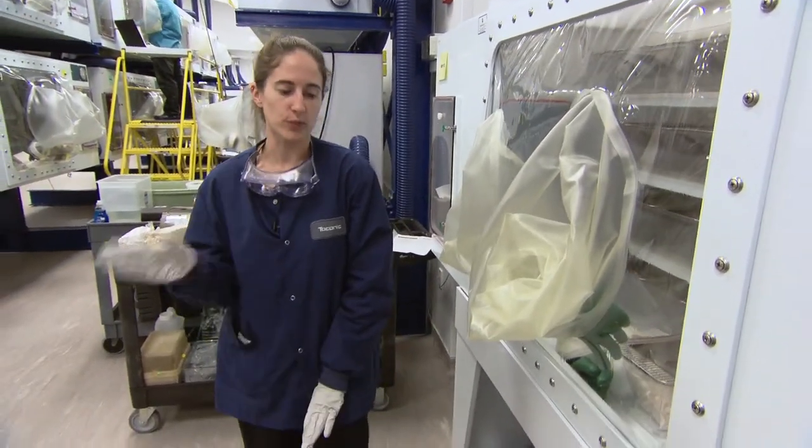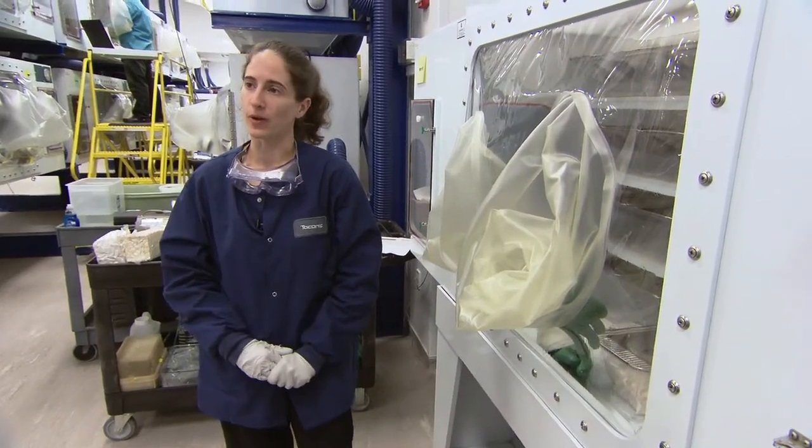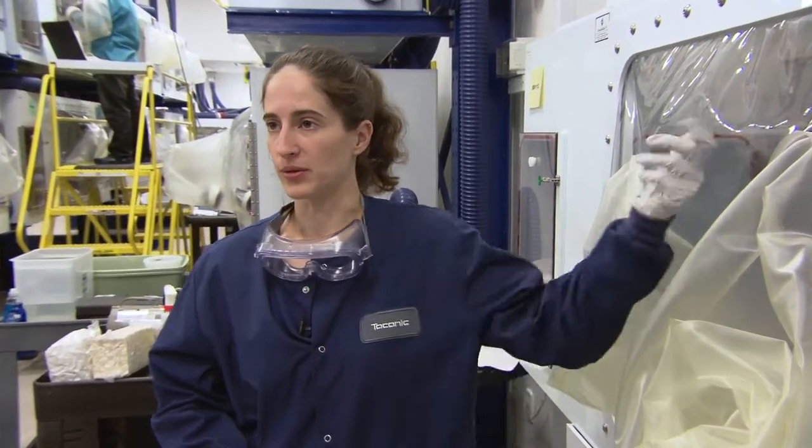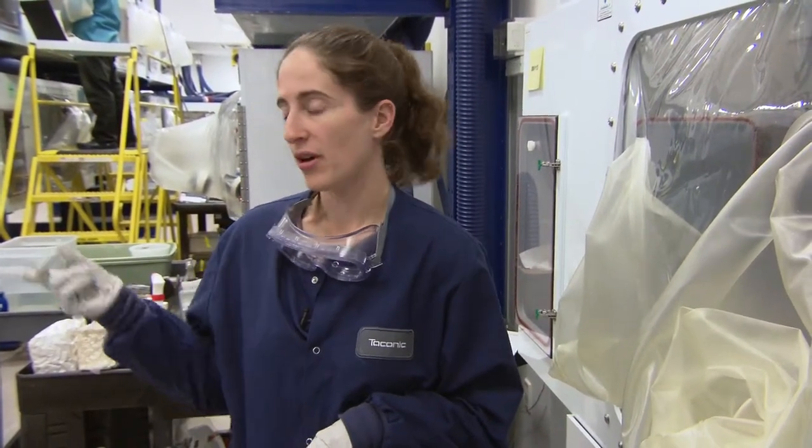In the germ-free isolator, I believe they're just using water, so they'll just go around and carefully inspect the isolator for holes as opposed to spraying it. Have you thought of some sort of leak test with the gloves, such as submerging it in water to see — pushing air — and then if there's any bubbles, you'll see a leak?